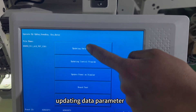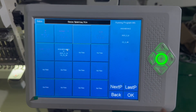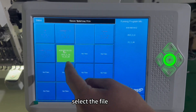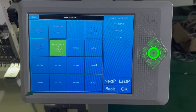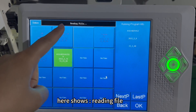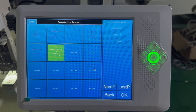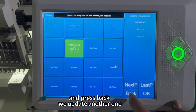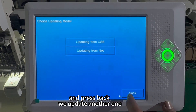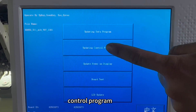Select 'Updating data parameter — updating from USB.' Select the file I sent you and press OK. The machine is now reading the file and updating. Then press back and we will update another one: updating the control program.